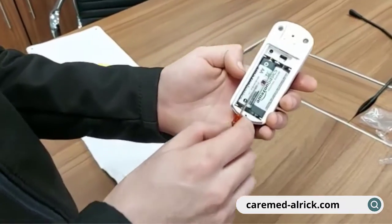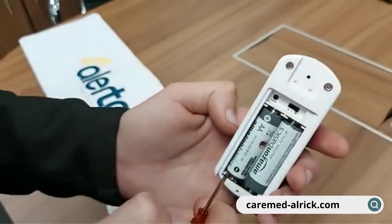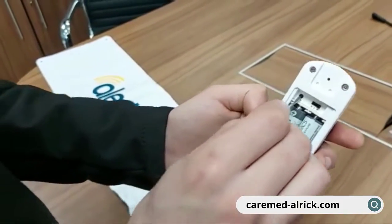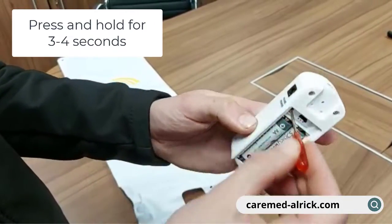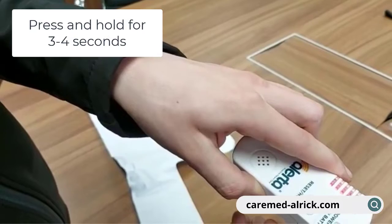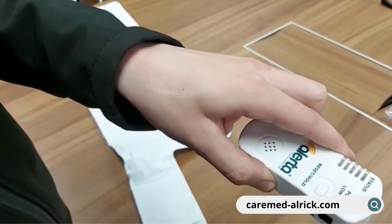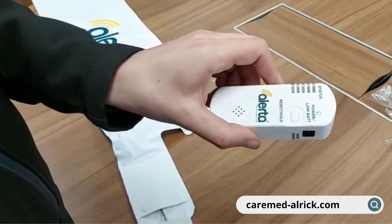We're now going to zoom in and have a look at the pair button just inside the back cover. Using either a very small screwdriver or the point of a biro pen, press and hold for around three seconds. You'll see all the lights momentarily light up on the front of the wall unit.